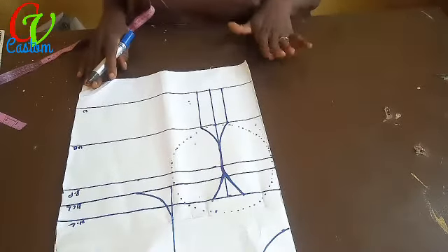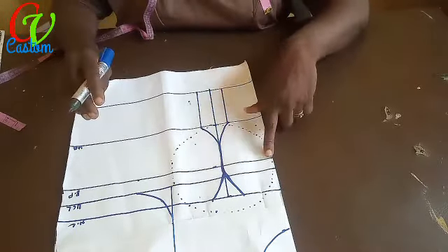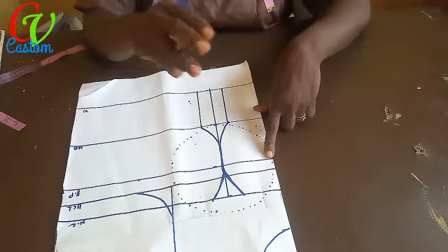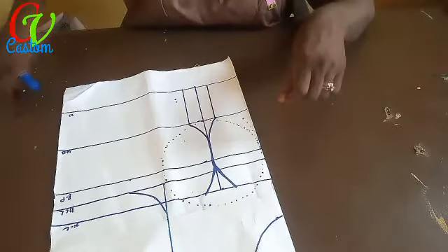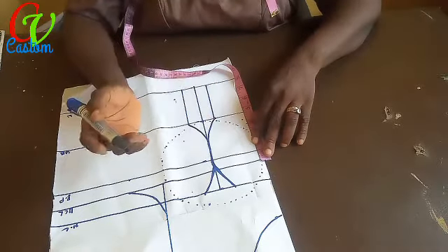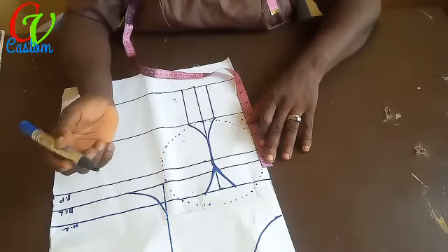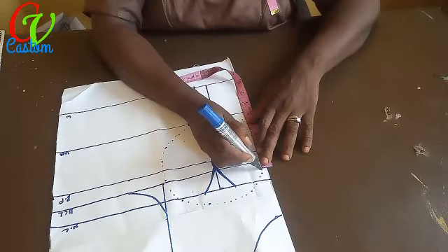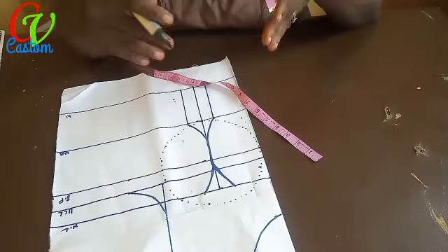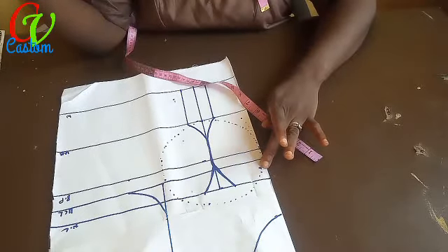The next thing: this is the bust line, but I don't expect my cup to sit exactly there. I want to come up a bit so there will be some coverage. I decide to come up maybe one to one and a half inches — it depends on how covered you want it. If well covered, go for one and a half; if you still want it exposed, use one inch. So I'll go with one and a half. This becomes the center point where the cups will join.